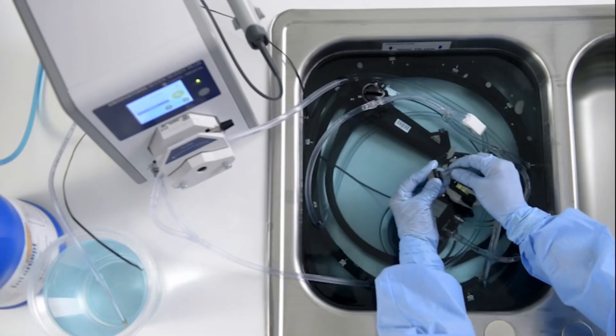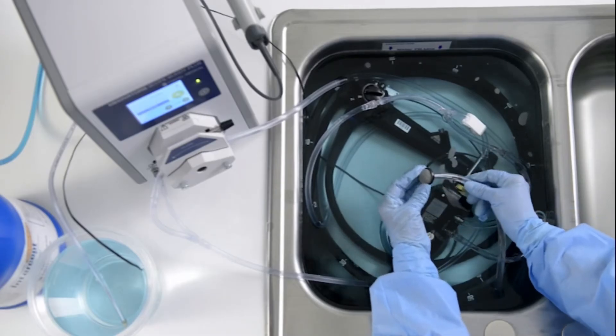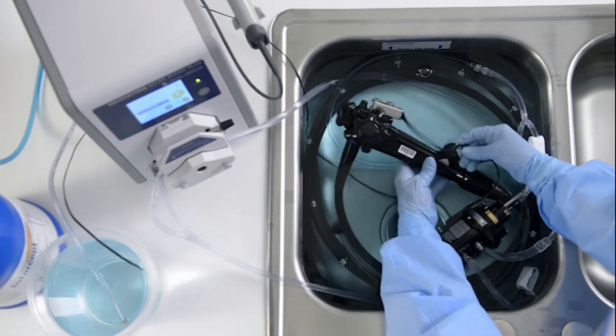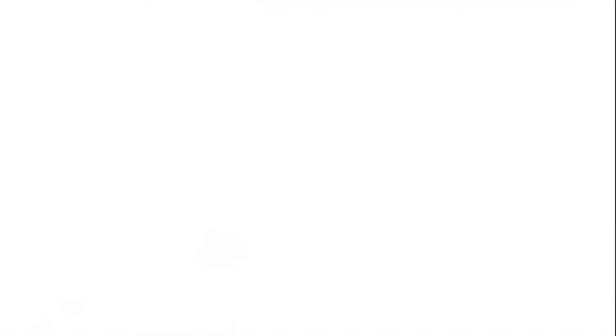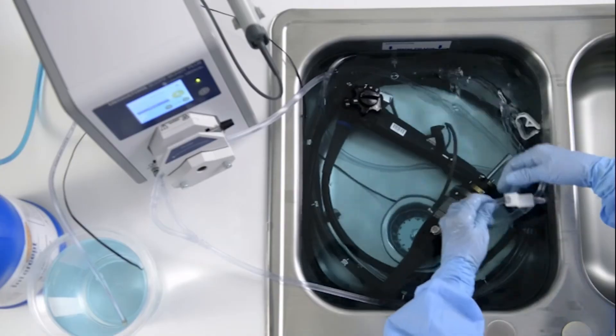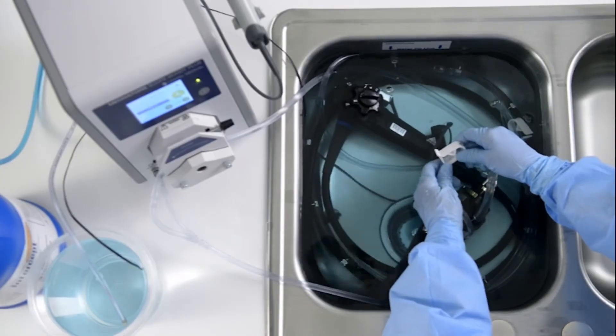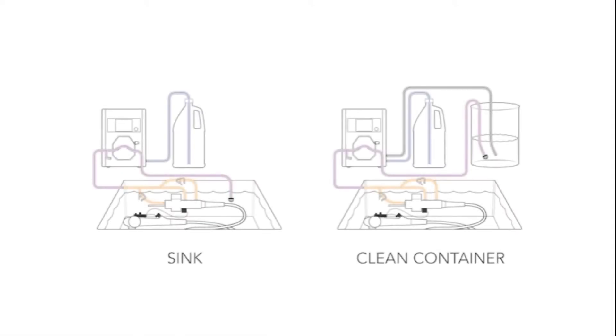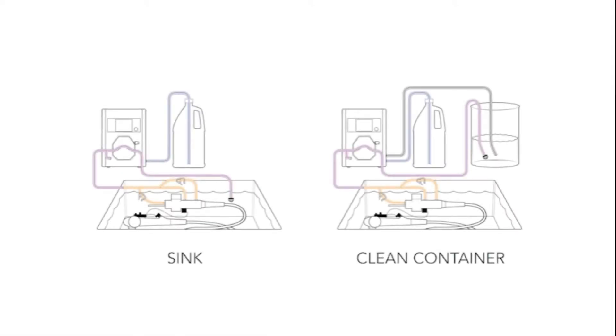Upon completion of the aspiration step, prepare the endoscope for flushing by replacing the strainer to the pump tube and replacing the biopsy cap on the endoscope's biopsy port. On the 24-hour multi-use hookup, for endoscope tubing that is connected to the endoscope, release the pinch clips.